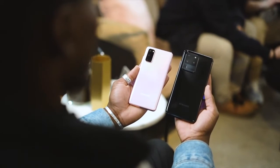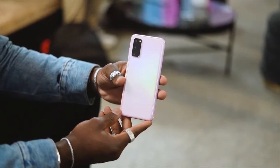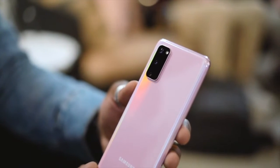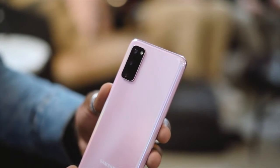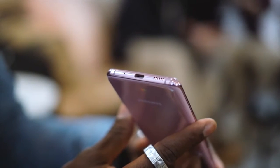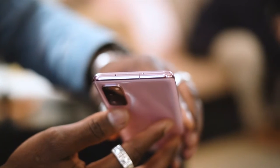The S20's triple cameras include a 12-megapixel ultra-wide with f/2.2, a 12-megapixel wide-angle with f/1.8 and OIS, and a 64-megapixel telephoto at f/2.2 with OIS. That zoom lens can do 30x hybrid zoom. On the front, you get a 10-megapixel f/2.2 lens, and the S20 has a 4,000mAh battery which should last all day.